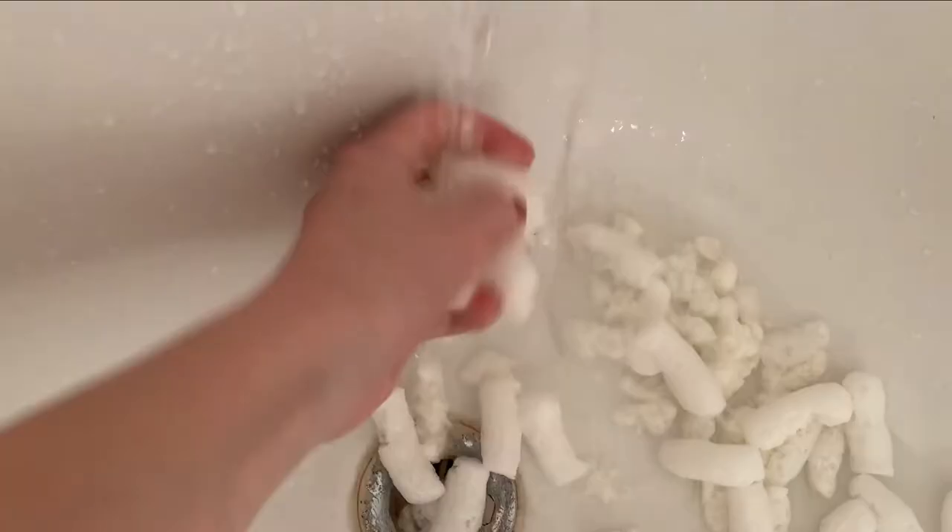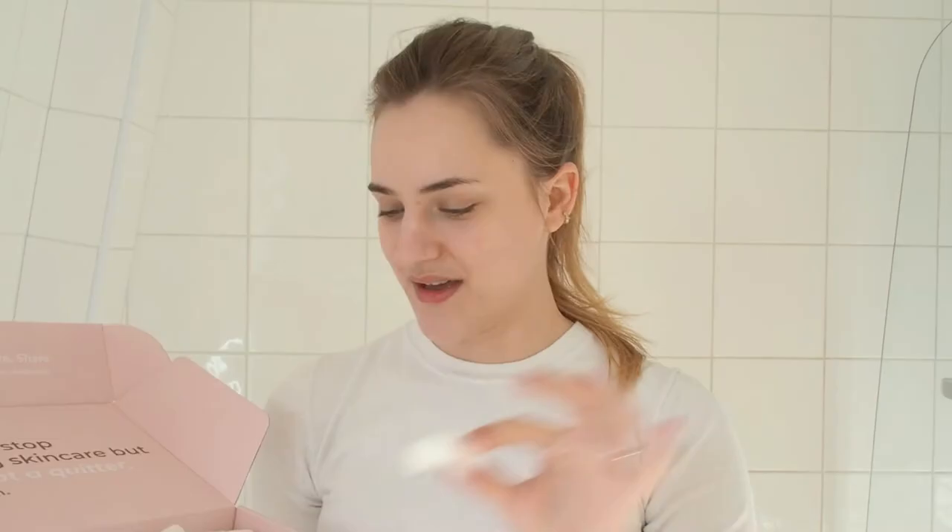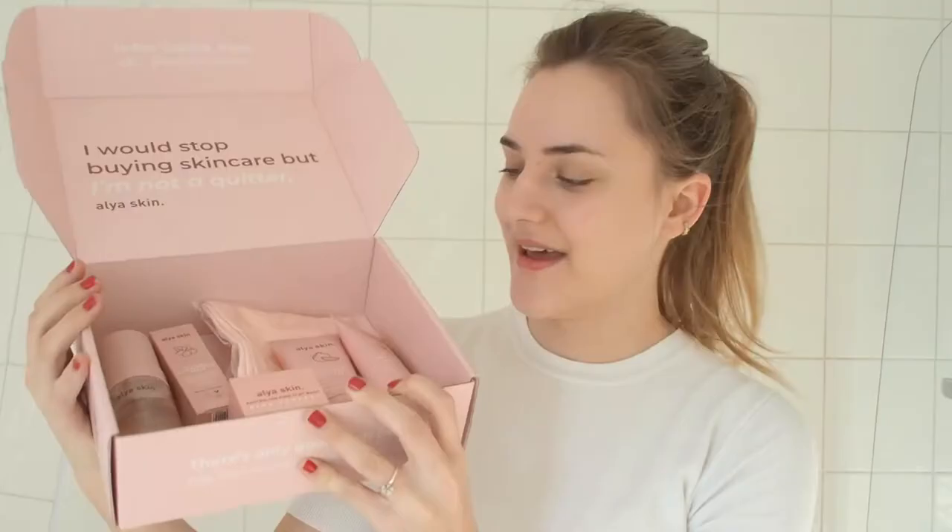First up, on opening the box, what I already really love is the packaging material. This is the kind of material you can literally just put into water and it dissolves into nothing — no plastic involved. It's just dissolvable packaging material and a cardboard box.